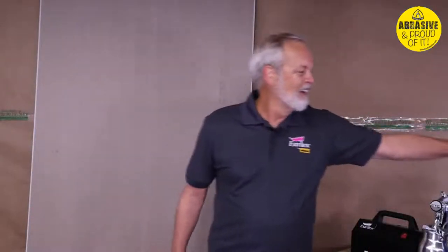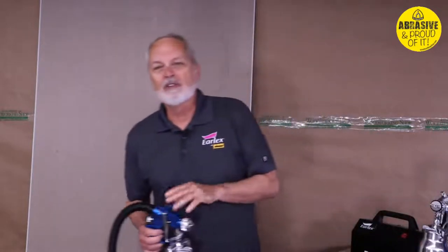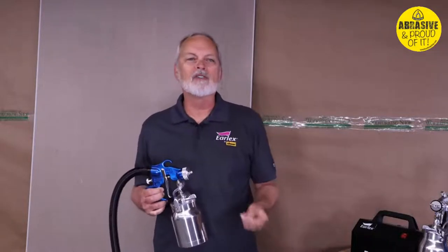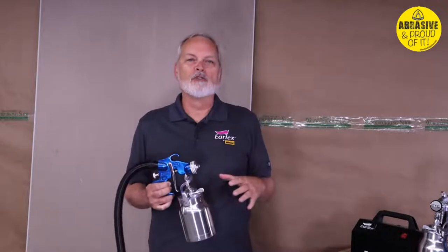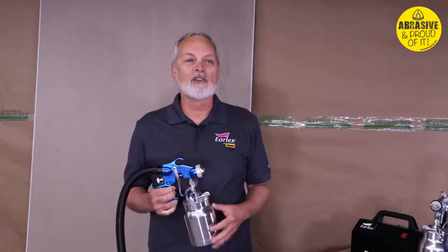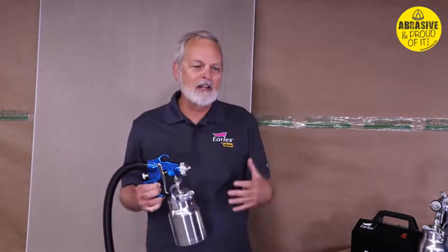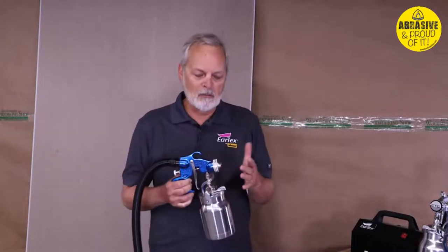Good morning everyone — it's nice to be back in front of people after all our time away. We're going to start with the HV5500 today. This is a two-stage unit, giving you two and a quarter PSI and 39 CFM. It's a great tool for weekend warriors who are serious about getting a decent finish but aren't professionals.